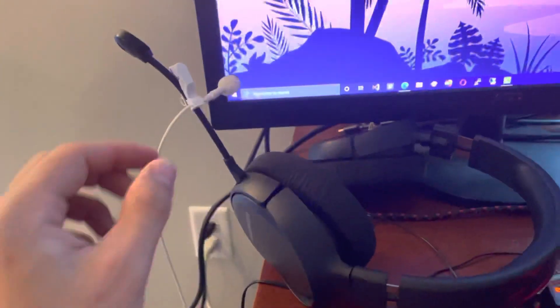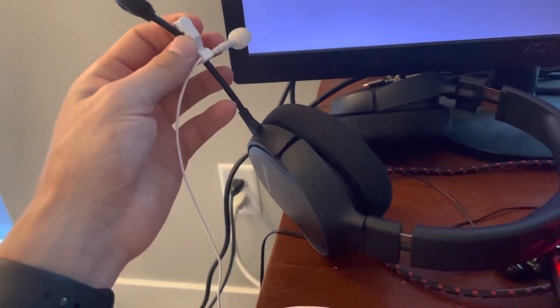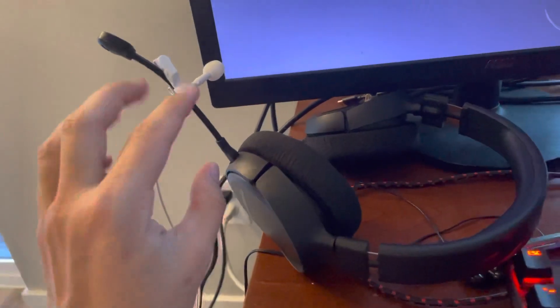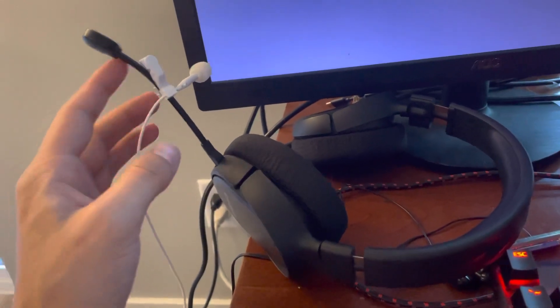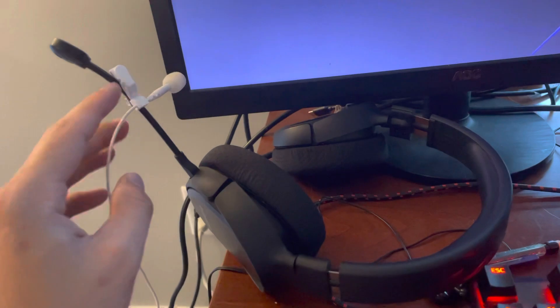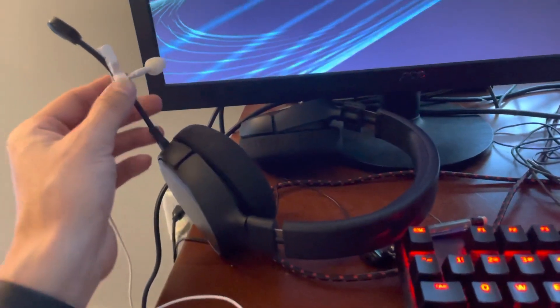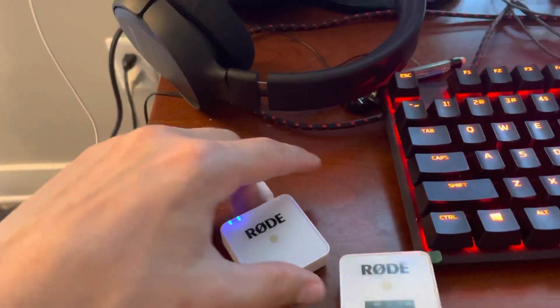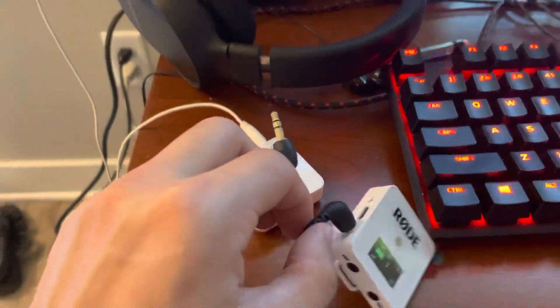I highly recommend getting the kevlar reinforced external mic that plugs into it. What I've actually done is just clipped it onto a headset, so I don't have to put it down around my neck. I like to have the mic up close to my face — maybe two or three finger widths away from my mouth to get the best audio.